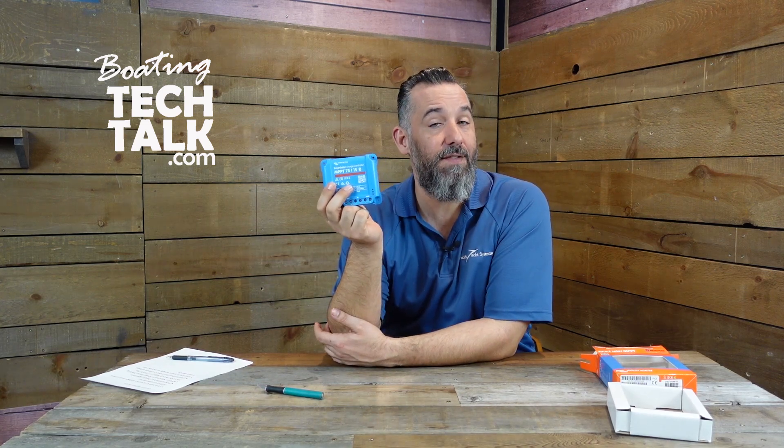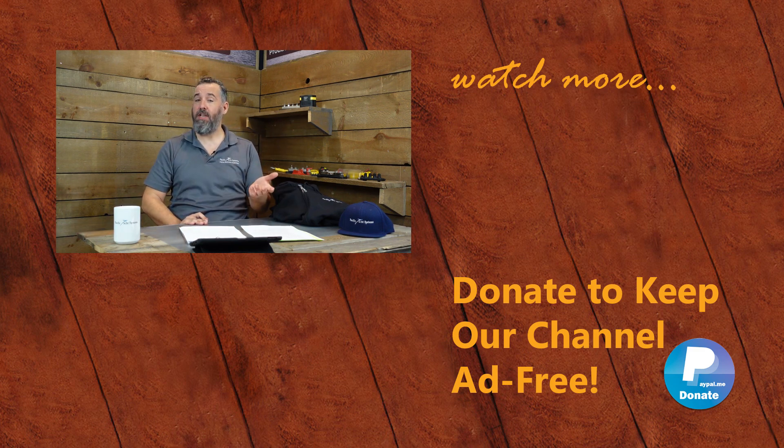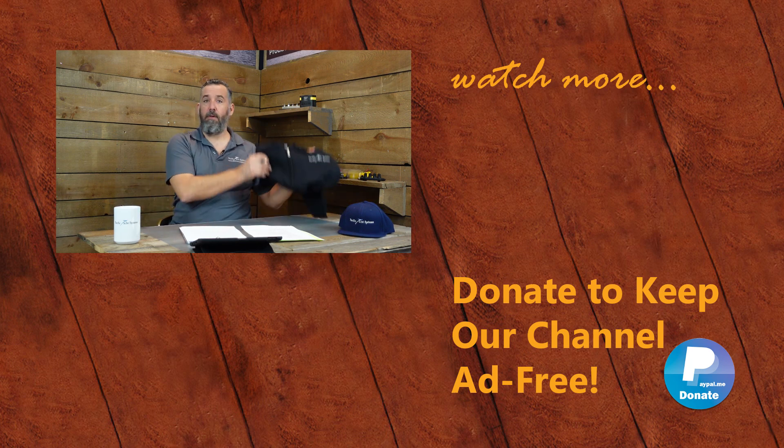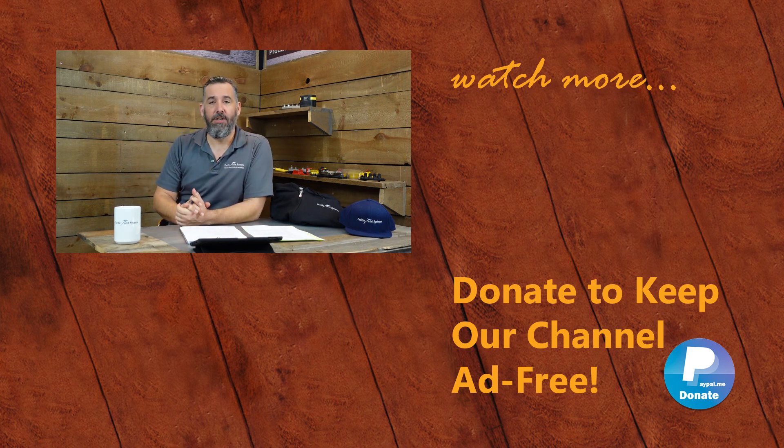This is one of my favorite devices from Victron — it's the Victron 7515 MPPT controller. We sell thousands every year; it's a great device and it's reliable. Thanks for watching. Help us keep this channel ad-free by donating on PayPal — link below — or by buying some of our merchandise on our store. We've got a hoodie, a hat, some tumblers, and other gear. Thanks for watching and we'll see you on the next video.